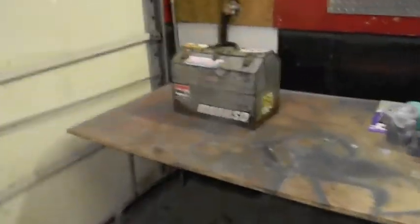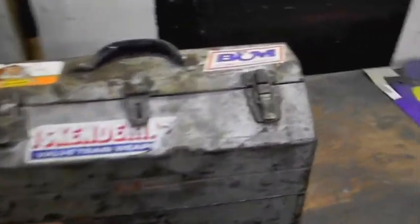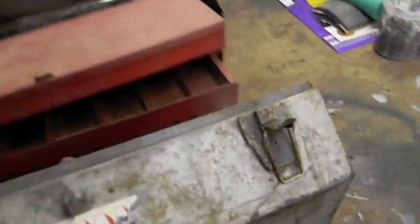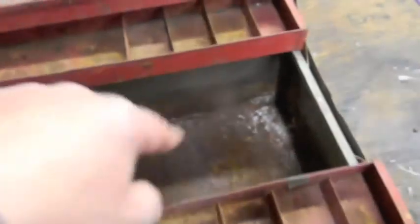Take a look at this — nice and vintage, huh? Little rusty in the bottom.